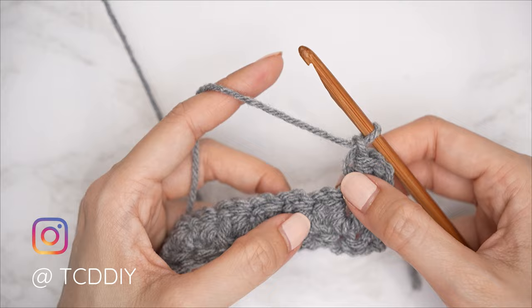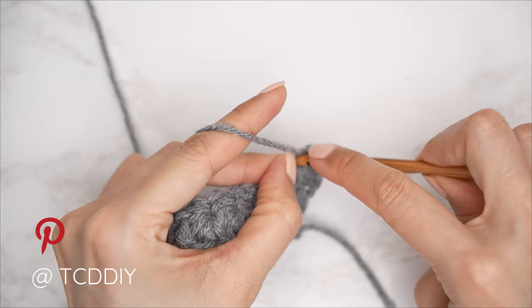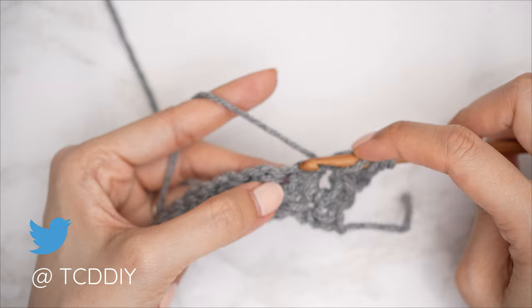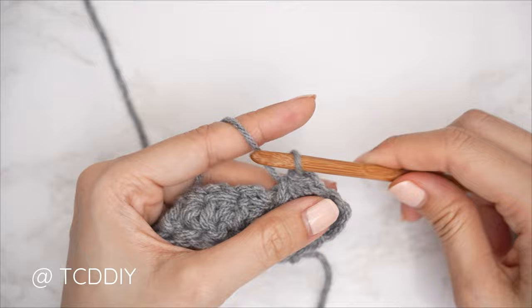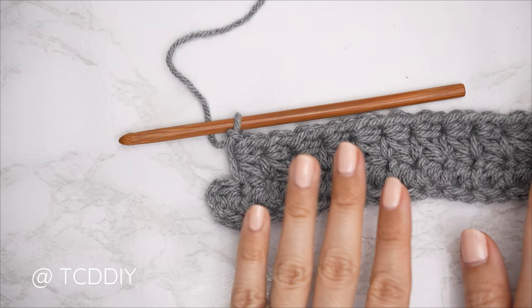Continue with the next marguerite stitch the same way: yarn over, insert into the back bump of the last chain made, pull through, then into the last stitch the previous marguerite stitch was worked into, pull through, skip a stitch, into the next for five loops, yarn over pull through all five, chain one. Continue making marguerite stitches all the way down until one stitch remains.